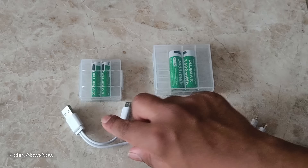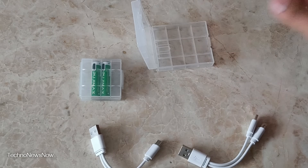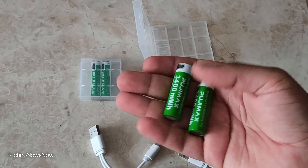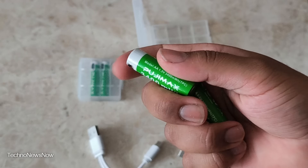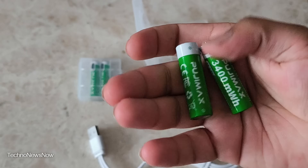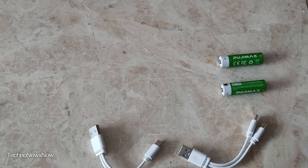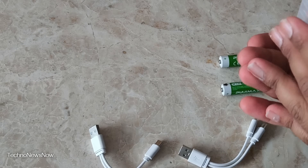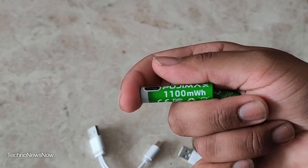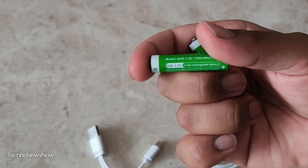It's really simple what comes with these. I got them from Temu — you get really cool stuff from there and I'll put the link in the description. These are by a company called Poojimax, and they claim to have 3400mWh and 1.5V lithium-ion rechargeable AA batteries. Always be careful with lithium-ion batteries — don't leave them on charge overnight because lithium-ion can be quite dangerous. The tiny AAA ones are rated 1100mWh, again Poojimax 1.5V.